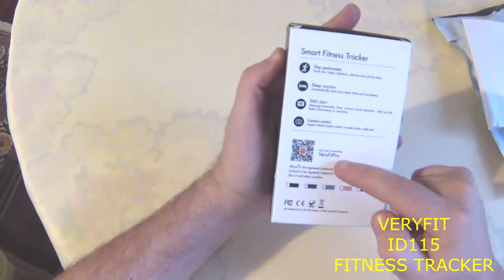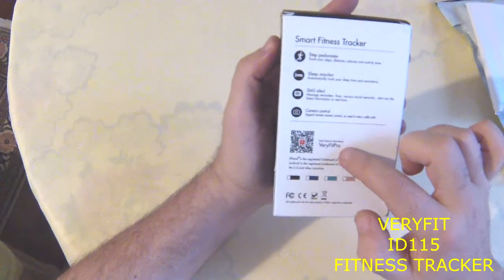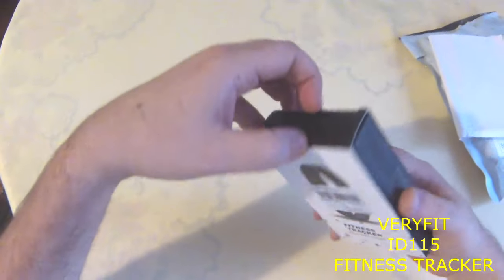It uses the Verifit Pro app. You can download it from the Google Play Store, or if you scan the barcode on the package you can download it automatically and go to the page directly.